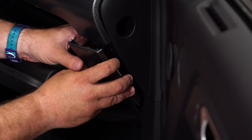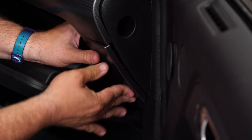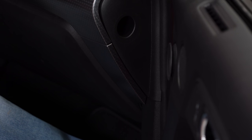Grab the trim panel down here — same thing — line up the tabs. And your installation is finished.